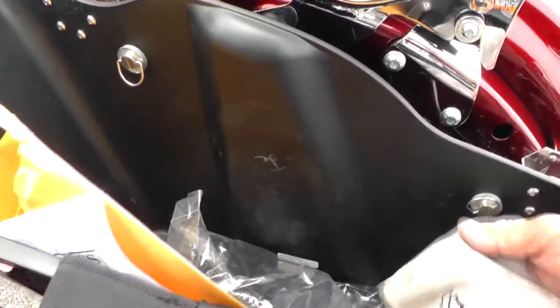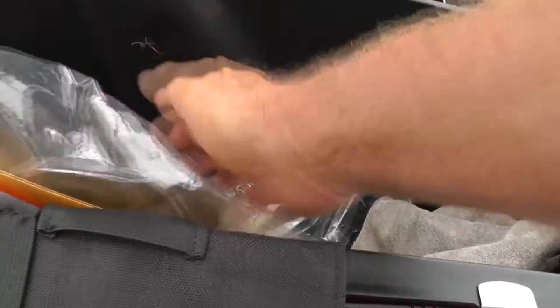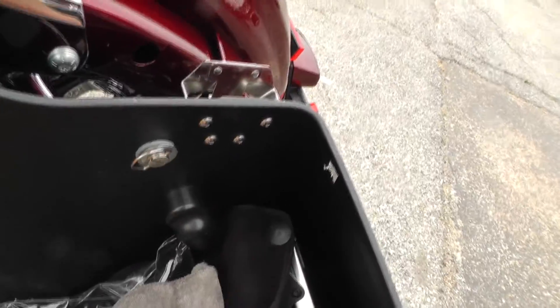It's got all kinds of stuff. We've got the CVO cover for this bike, and there's a wiping rag that comes with it. There's the amp down there.